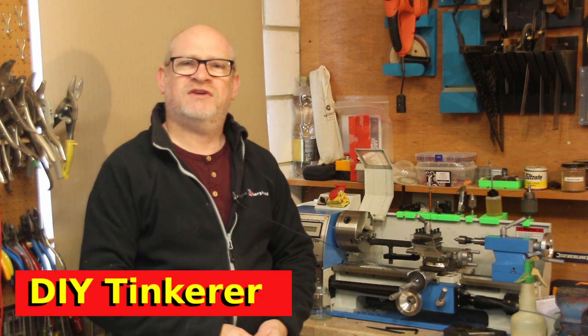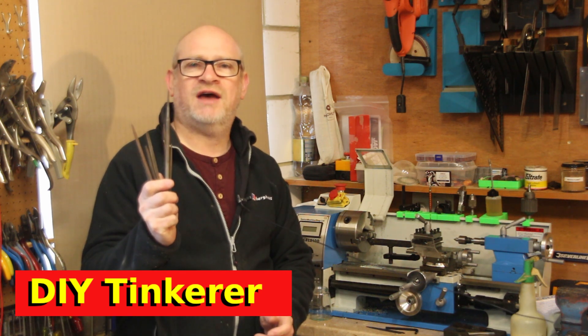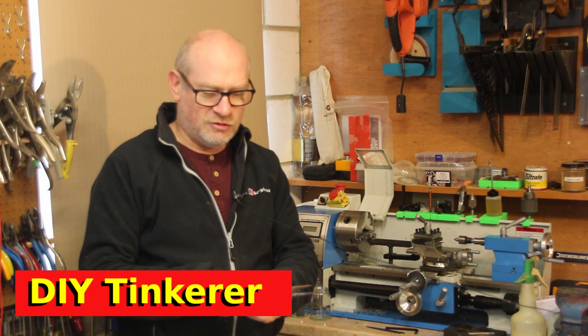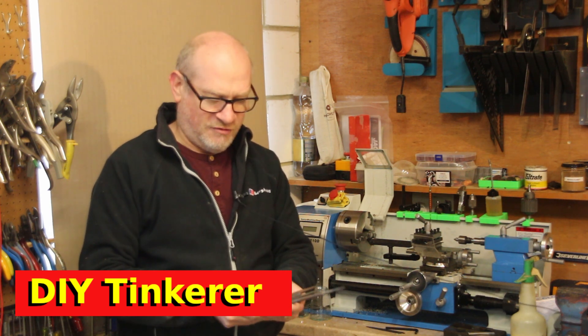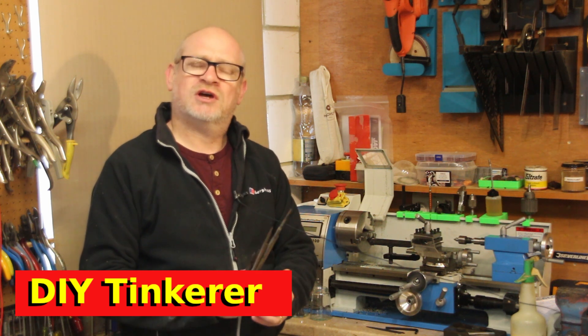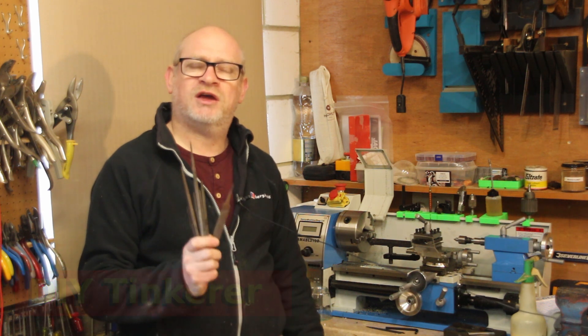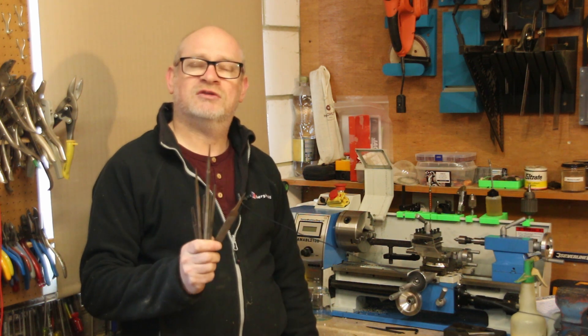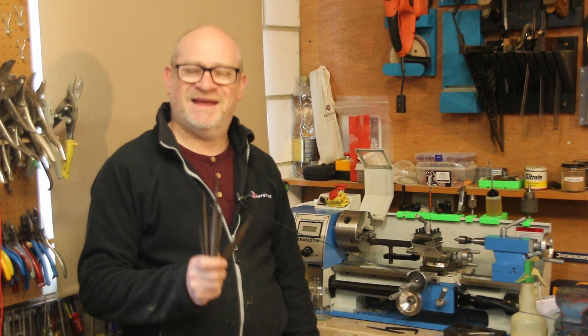Hello, I'm Simon. Welcome back to the workshop. In this video, I'm going to do something about all these needle files that I have. They're all quite old — probably older than me — and I'm not sure if they're really any good or not. But I'm going to clean them up, sharpen them, and then make some handles for all of them so they all look nice. Let's get tinkering.